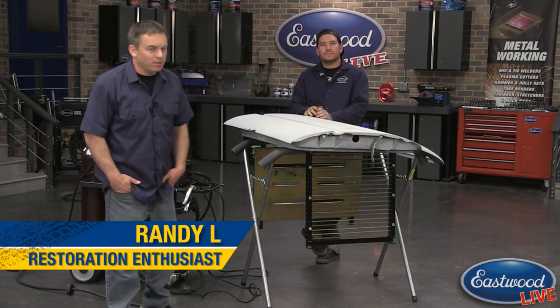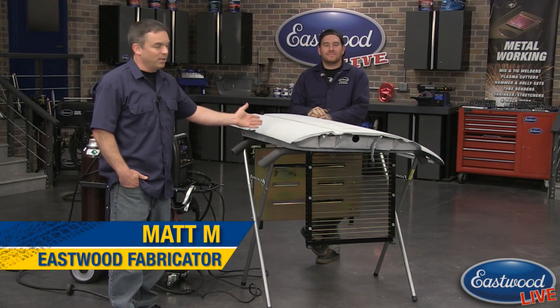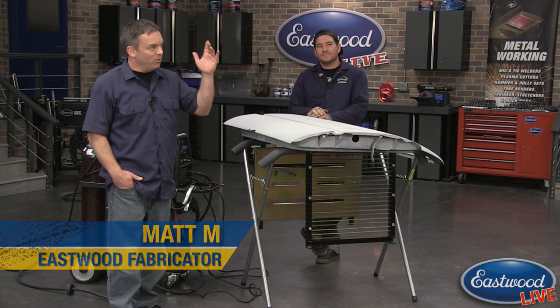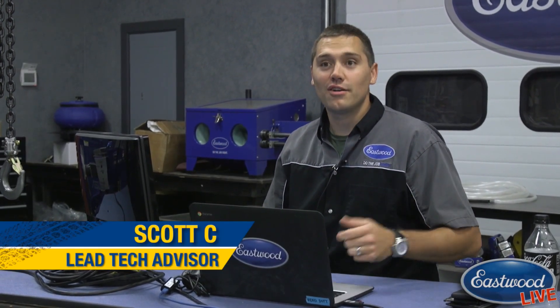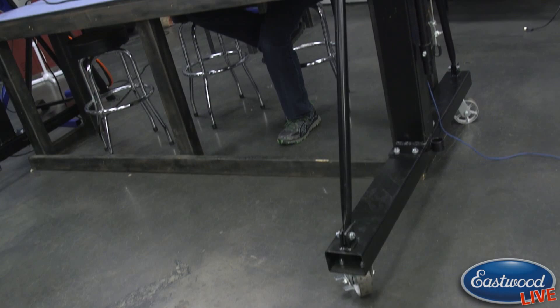Everybody, Randy here in Eastwood garage with Matt today, who's going to demonstrate our cut and weld system. You can see we've got it set up right here. As always, if you have any questions, Scotty's over here — he's going to be taking all your questions. Scotty, how's it going? Not bad, I'm just hanging out underneath our new gantry crane over here.